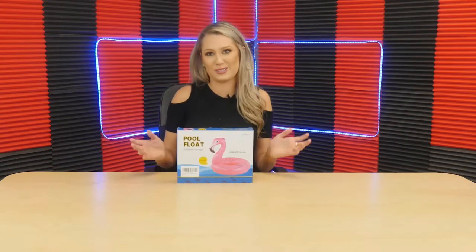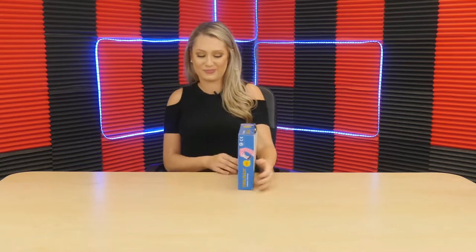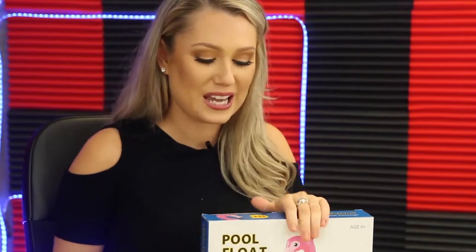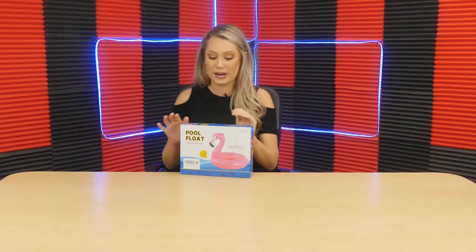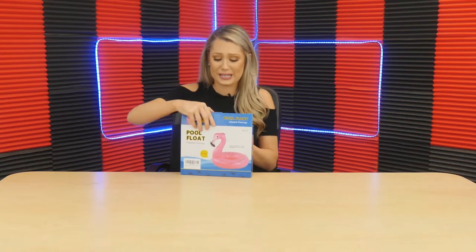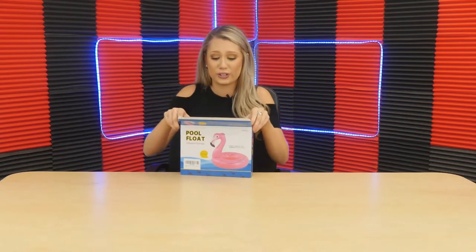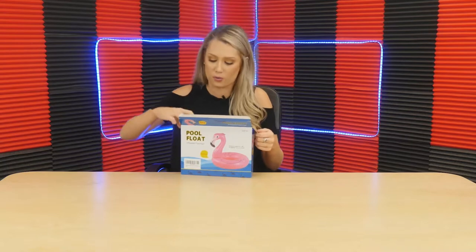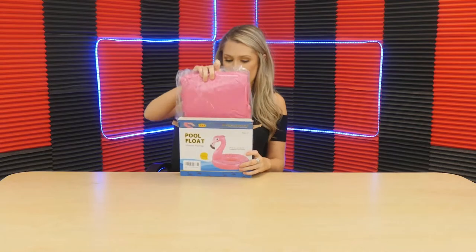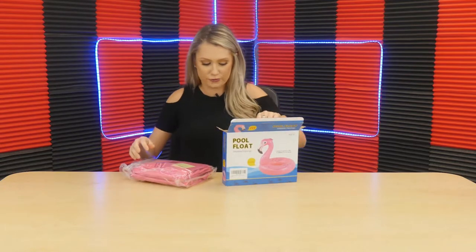Today we are going to be looking at something super fun and perfect for anyone's summer. Let's just dive right in. So this is a pool float — a flamingo pool floaty. These are so trendy right now, not only to throw in your pool or go to the beach. I see these in photo shoots and all over Instagram. Everyone wants a cute, fun little photo op with these.